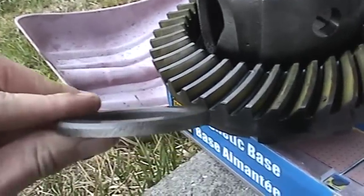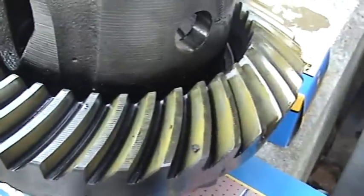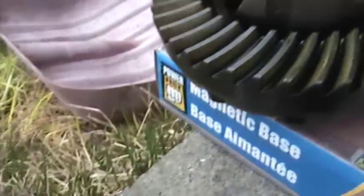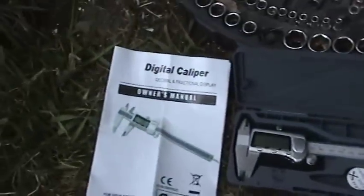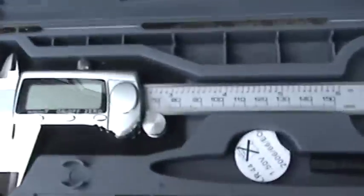What we're going to do now is measure the shims, because we're going to end up reusing these shim packs since the gear pattern is wrong. I'll show you how to measure these. To measure thickness, we need a digital caliper such as this.